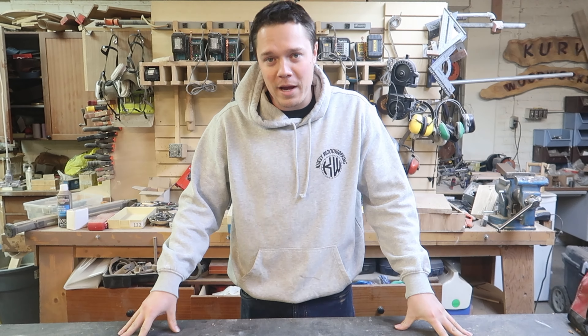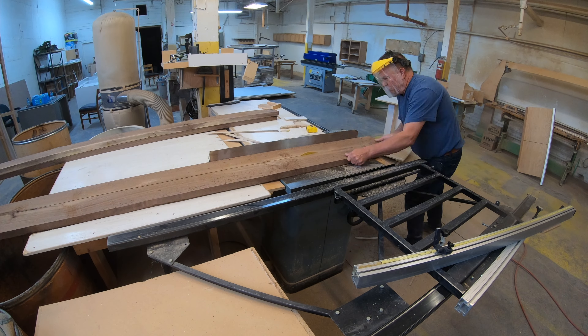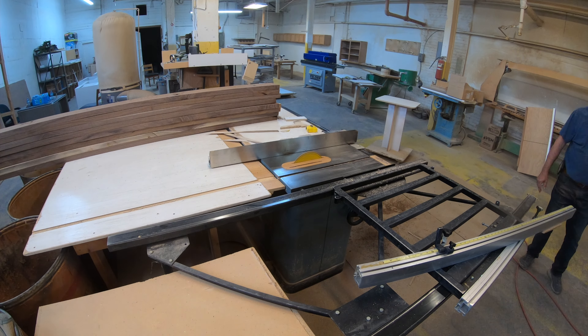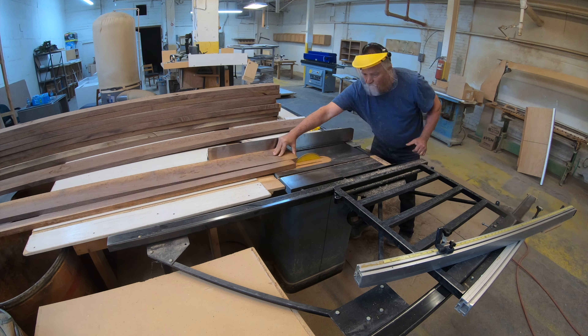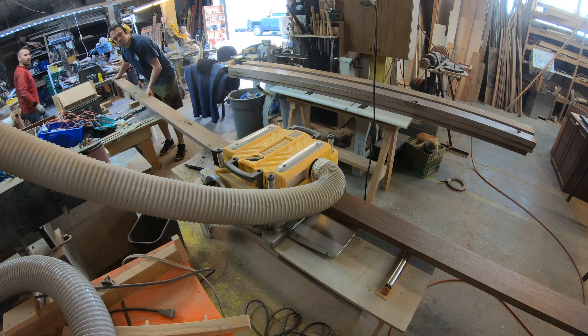Now we're done with the steel base — it's time to switch to the skirt around the steel. For efficiency I'm going to prepare all of the lumber for this project for both the skirt and the headboard. The skirt is made from one inch walnut and the headboard is made from six quarter, or an inch and a half, walnut. We're going to get the rough dimensions on the table saw first before we give ourselves a flat side on the planer.